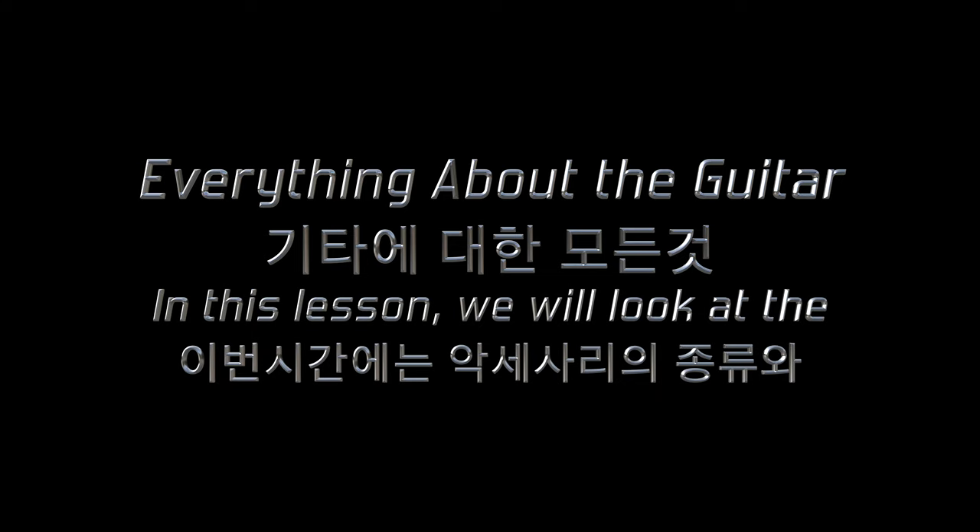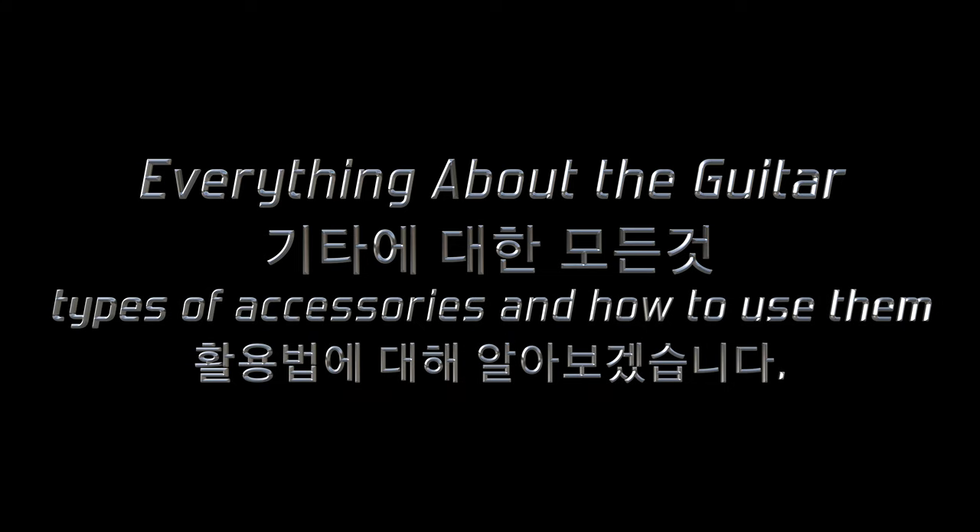Hi guys. In this lesson, we will look at the types of accessories and how to use them.